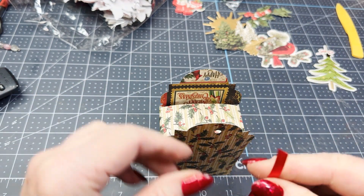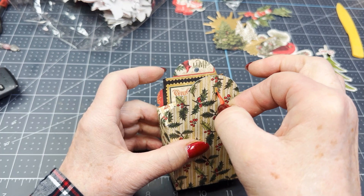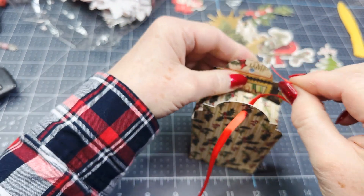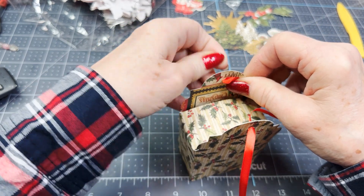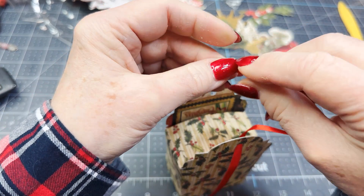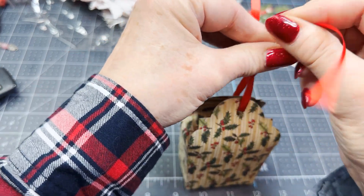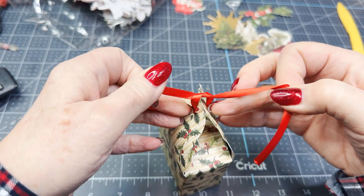Now I'm going to take my little ribbon and just take it through this first little hole right there, pull that through, and take it through the second little hole right here, pull that through. And we're just going to take this and tie a little bow — pull that together.